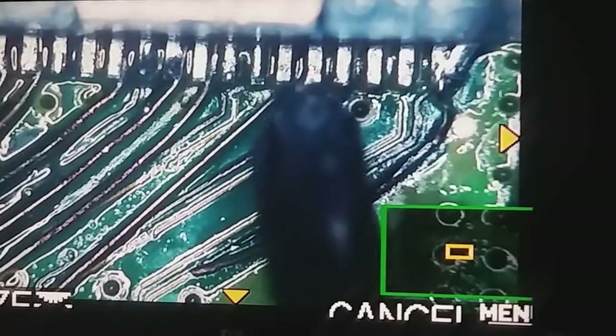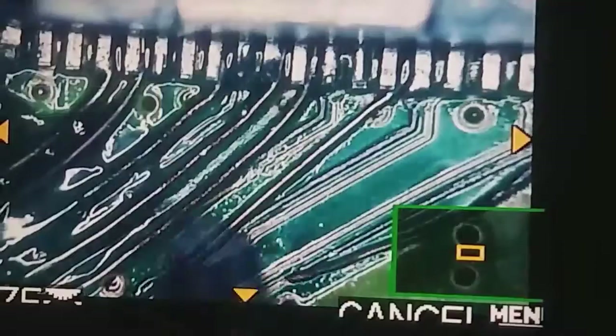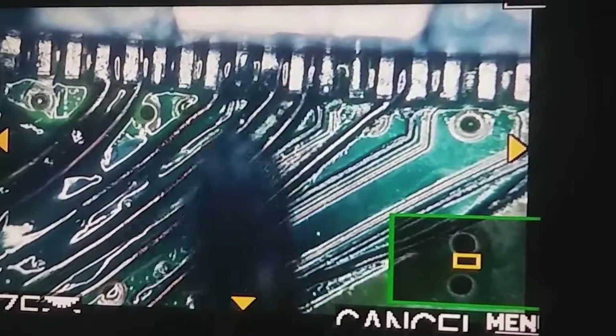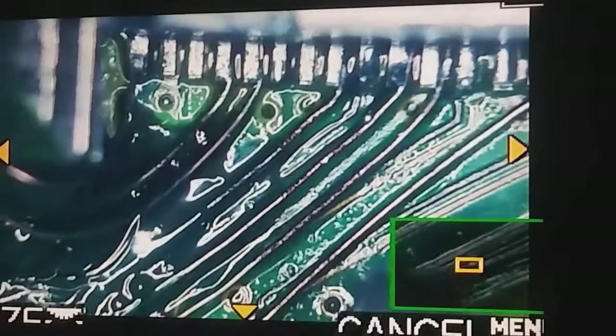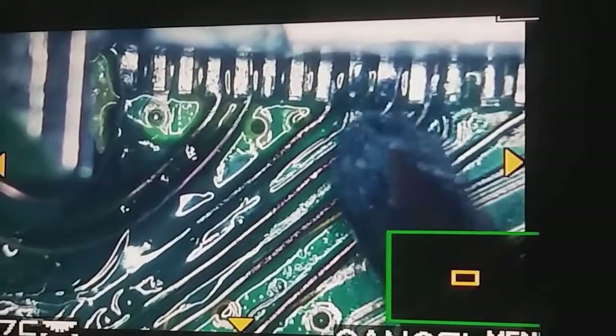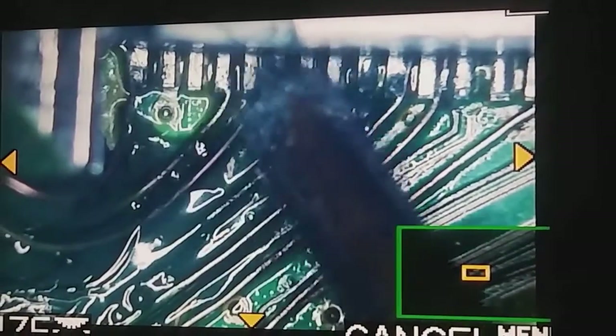Then we go ahead and do pin number 6 — 6 goes down there. So basically we're going right here. The biggest challenge was these last few pins right here.